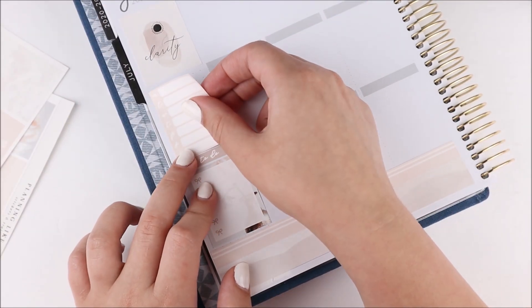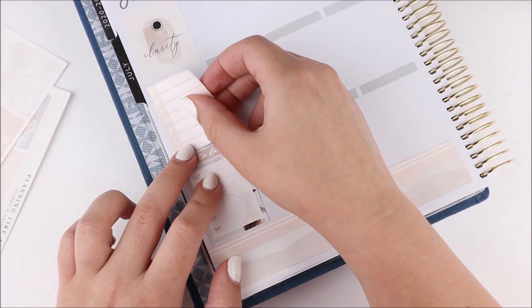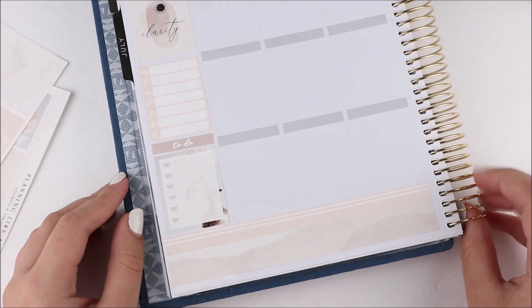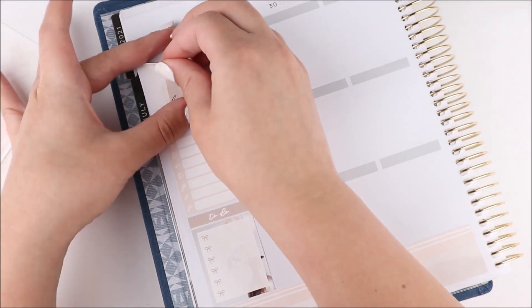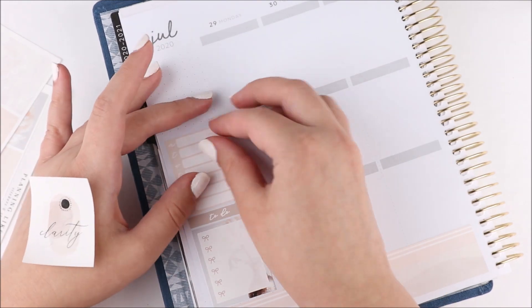I like that the dates are pretty small so I can wipe them out easily if I'm using date covers. I also like the font they used, so even if I'm not using date covers that's totally fine.